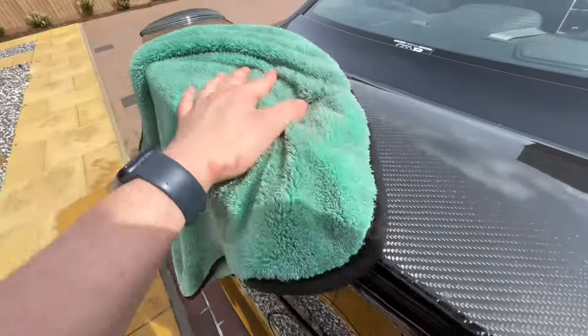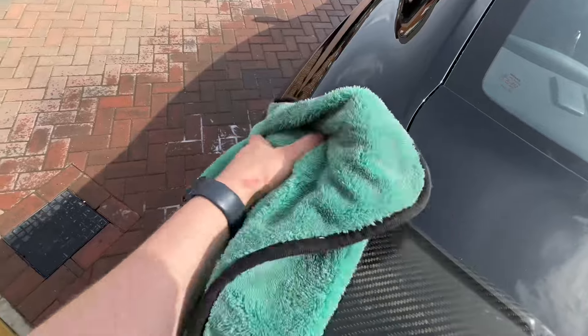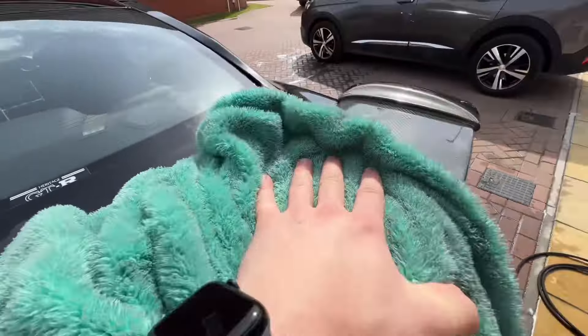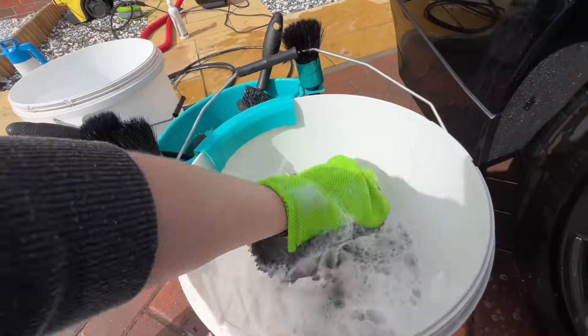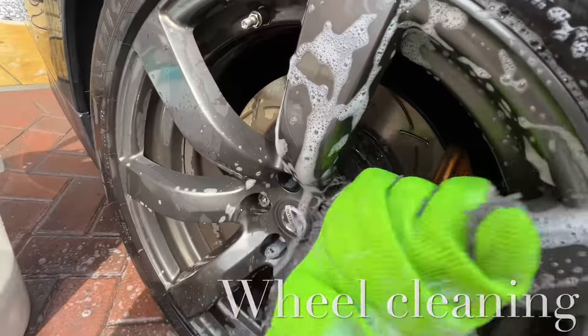I decided to film this part as I really loved the carbon spoiler on this vehicle. I'm just drying it off here and you can see the nice shiny finish that the product leaves. The next stage of the exterior process is cleaning the wheels themselves.